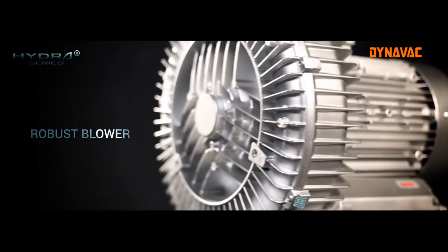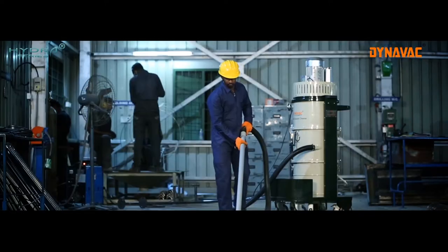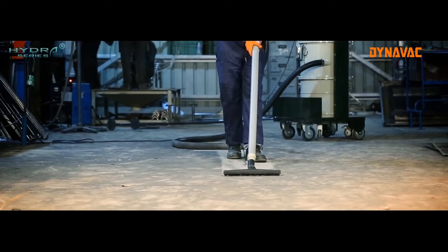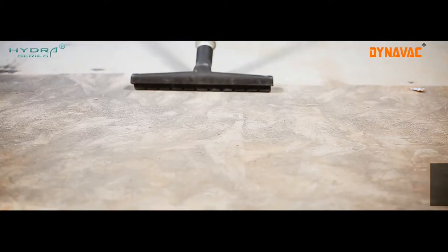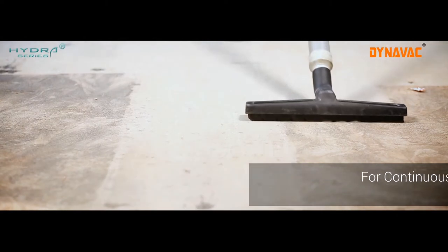The Hydra series machine uses a robust ring blower which produces high vacuum and airflow to collect dust and waste quickly and effectively. These blowers are designed to run non-stop in tough industrial environments and are virtually maintenance free.